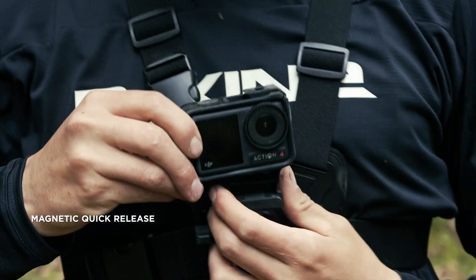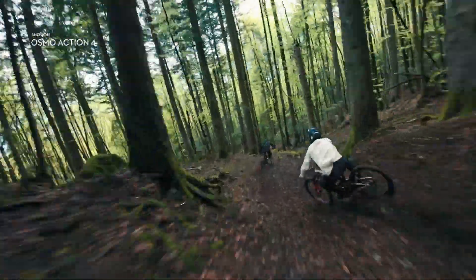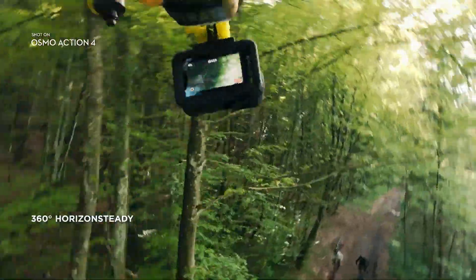Securely mount your favorite accessories in just seconds. Make the bumpiest trails look silky smooth when you activate Rock Steady 3.0. Or try Horizon Steady to keep shots level, even through complete 360-degree rotations.